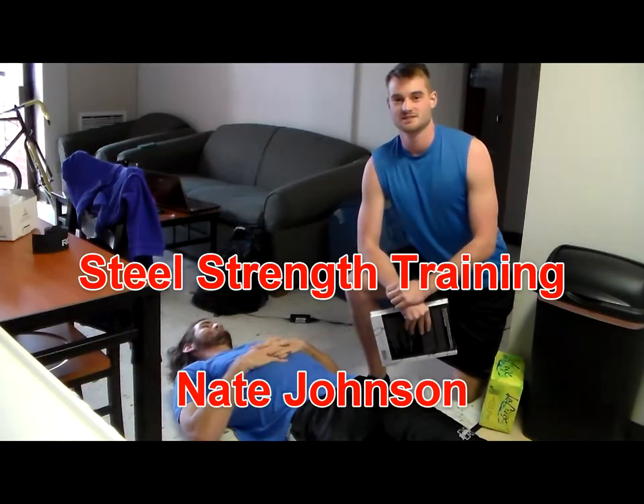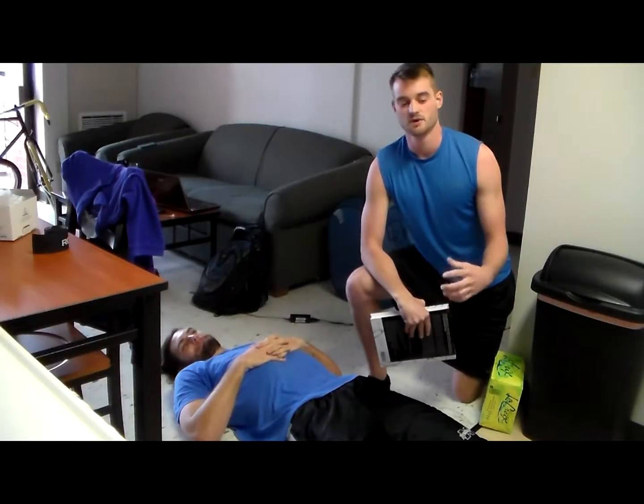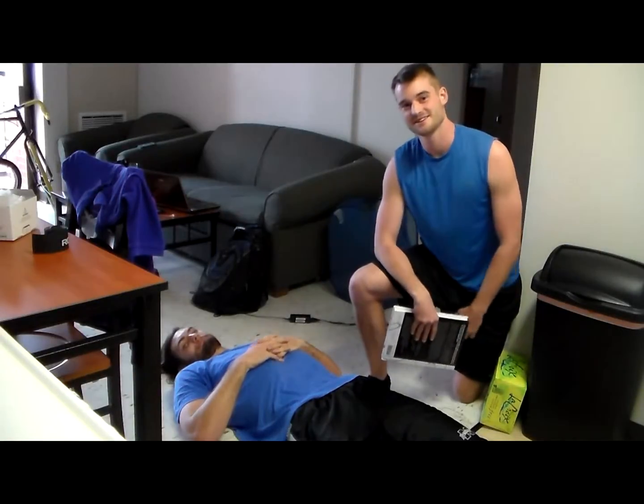I'm Nate Johnson, owner and head trainer at Steel Strength Training. Today we're going to be talking about something you can do as far as mobility goes. We're actually focusing on the quads today — so the front of the thighs. I've got my partner here, Zach Thomas, helping us out.